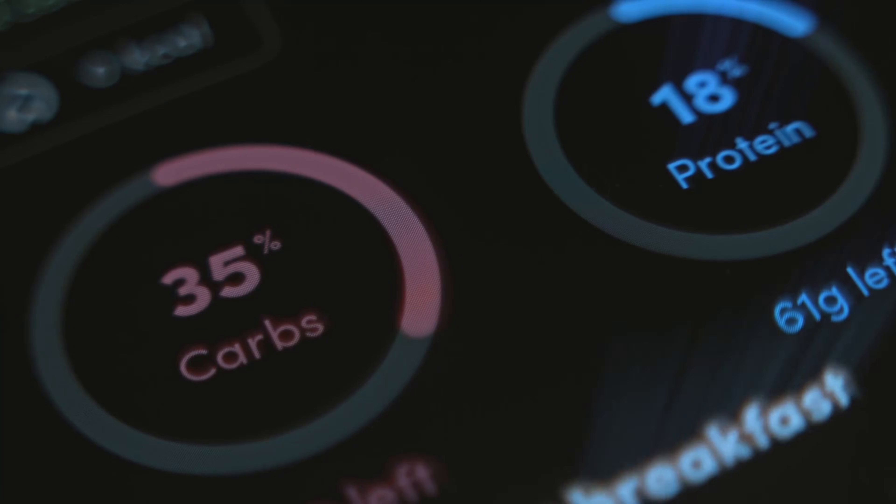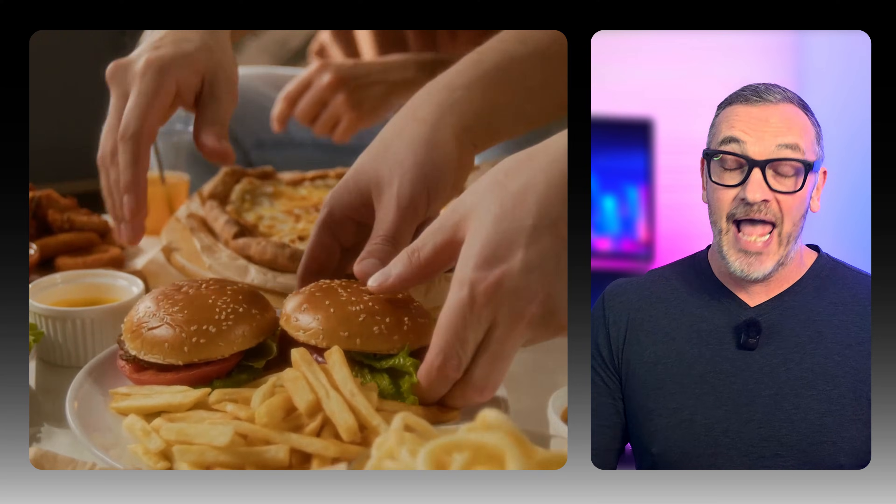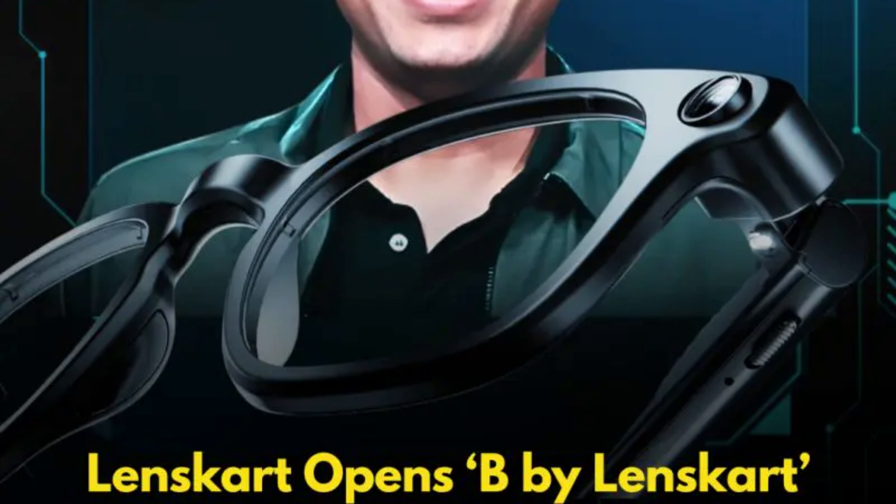These Lenskart glasses are also going to have health and wellness insights, such as calculating calories and protein in your meal and offering dietary suggestions — really useful if you track your macros. It's also going to feature photo and video capture with a built-in Sony camera for hands-free content creation. Looking at the linked images, I think they really look good — maybe not as sleek as the Warby Parker ones, but I would be happy to wear these out in public.